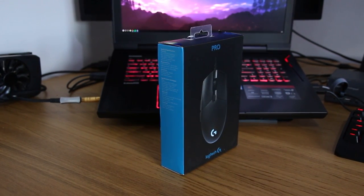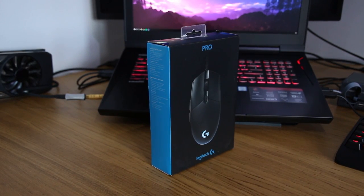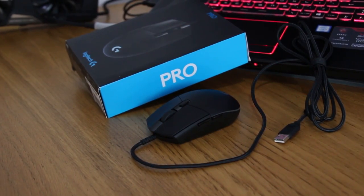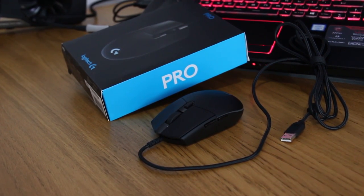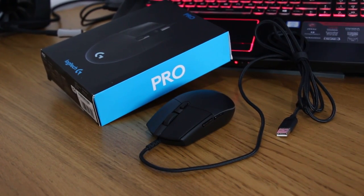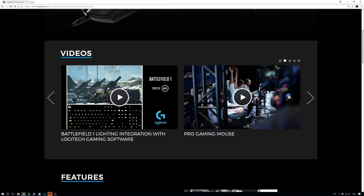The Logitech G Pro is an ambidextrous shaped mouse primarily geared toward right-handed users, and that's thanks to its mouse 4 and mouse 5 buttons being present on the left side only. It's a little sad not to see a left-handed version, but perhaps that's something that will come in future — and better this than accidentally clicking the buttons on both sides with your pinky fingers.